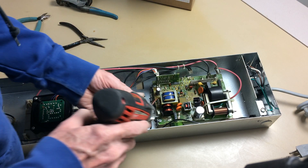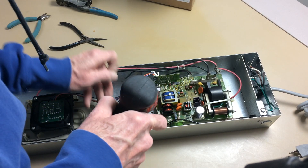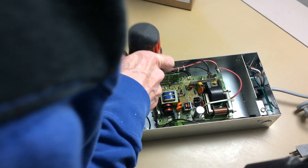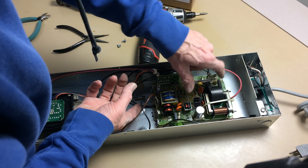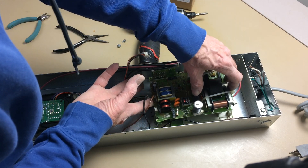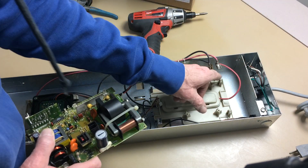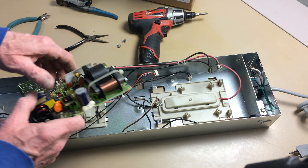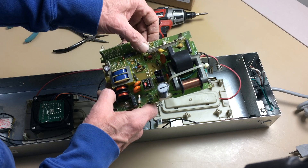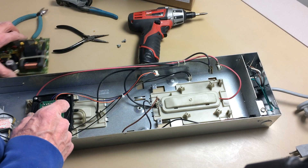The next step is to remove the two screws. This power supply is hooked up with tabs on the other side, so we just move this forward and then we can lift it out. You see these little hooks here? Those will break easy, so be careful taking the power supply board out.